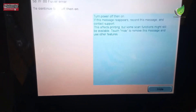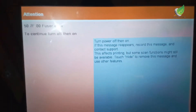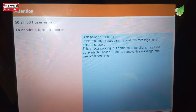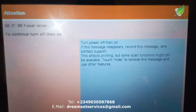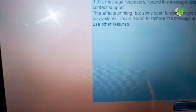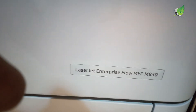Hello, today I'll show you how to fix the 50.7f.00 fuser error as you can see on the screen. This error has to do with the fuser unit, and today I'm going to be repairing using an HP M830 printer to fix the problem. You can see from the label on the printer. The problem has to do basically with the fuser unit.